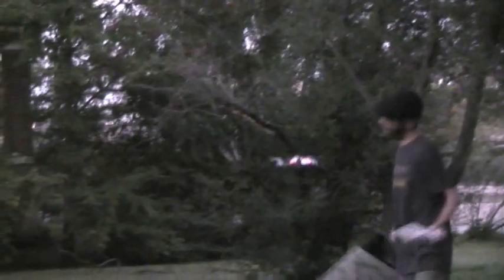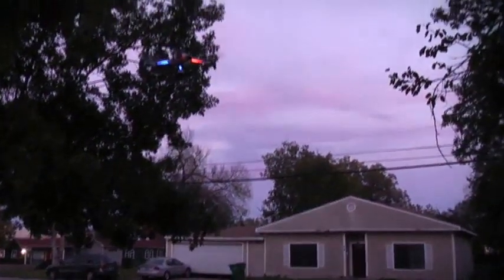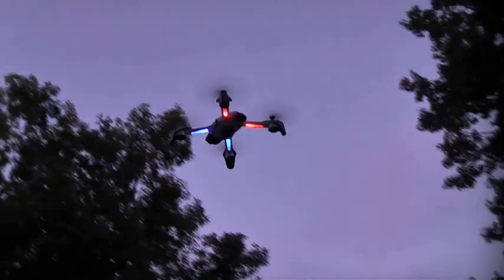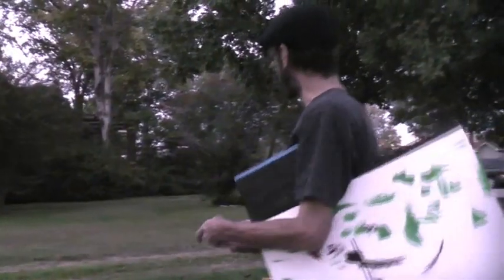That's the obstacle avoidance feature. It sort of works — you can understand the idea. It does work to a degree, but it's not going to stop you from hitting a tree or anything else. But if you're in a nicely lit room, it should help you avoid the walls. You can see the autopilot works pretty well and hovers nicely.